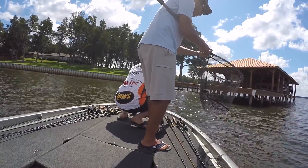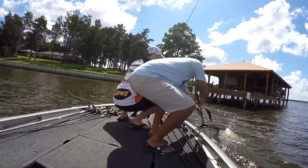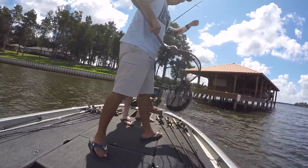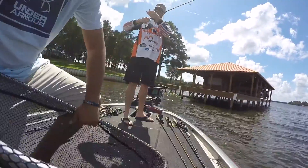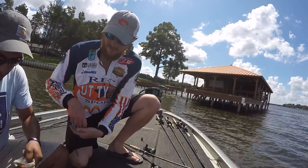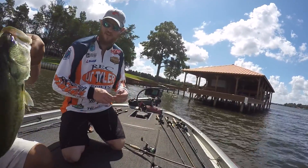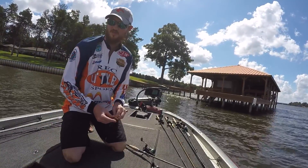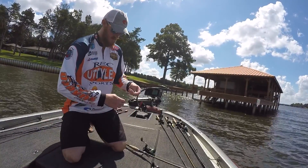Just stick it all the way through. I knew it was a better one — she ran straight into the two and a half. Stick her in the right live well.